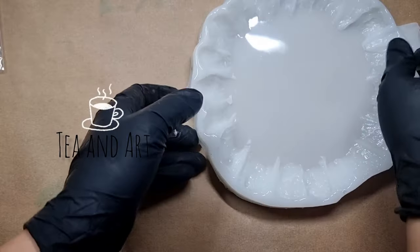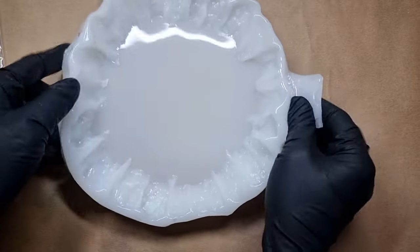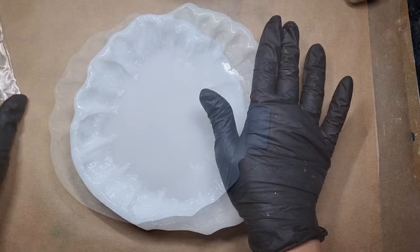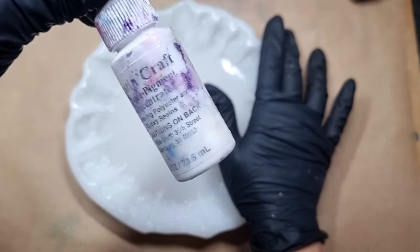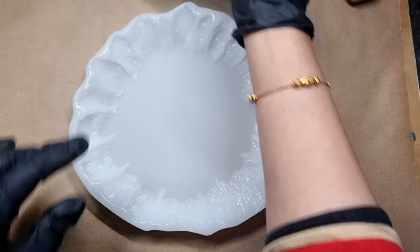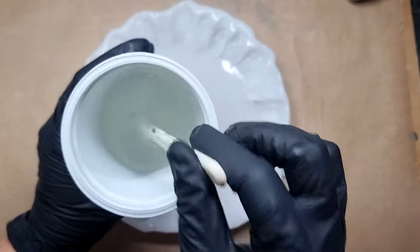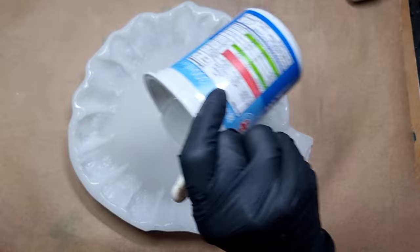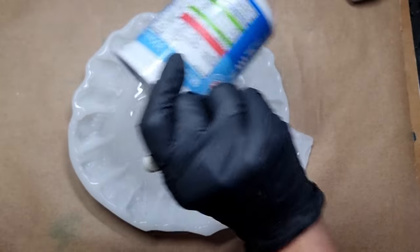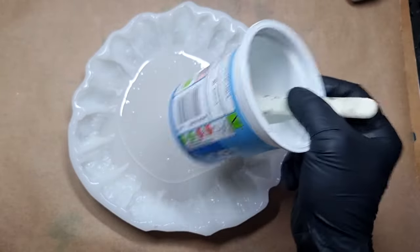Hi everyone, welcome back to my channel TnArt. Today's project is going to be a little different — it's really fun and cute, and I told you that there will be crazy ideas coming your way. First of all, I'm going to use this mold I've had for some time and haven't used a lot. This mold is from Art Blog — I will link their company in my description.